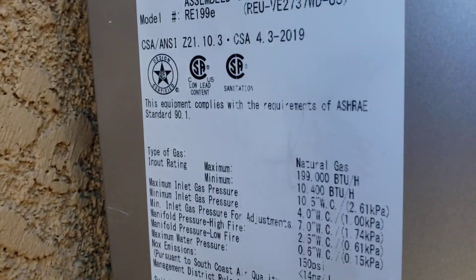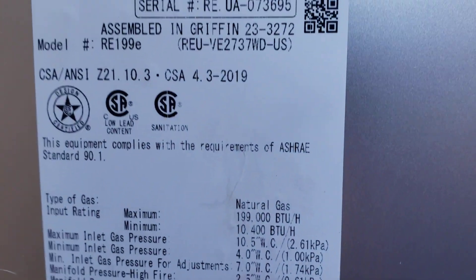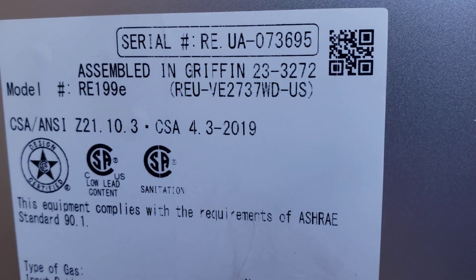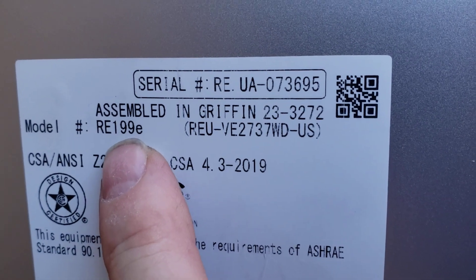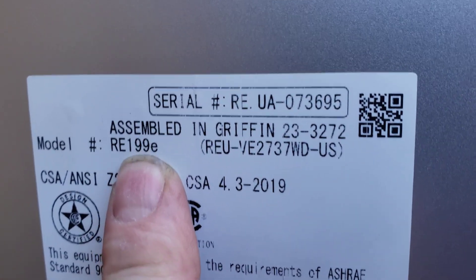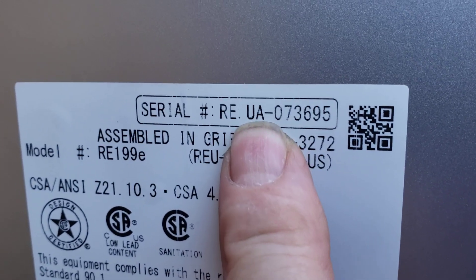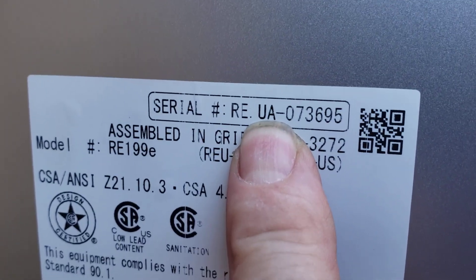On the side here you can see your model number, serial number — we did upgrade the unit for you. It's a little bit more expensive. Actually, I think it was the same price as the RE-180, but the RE-180 we couldn't get out till the end of the week, so we installed the RE-199E. There's the full model number right here.